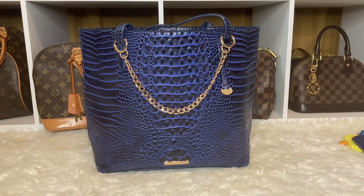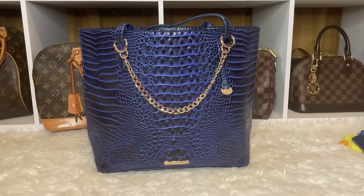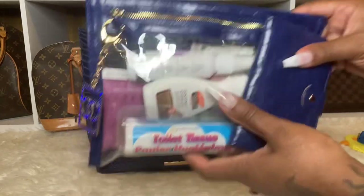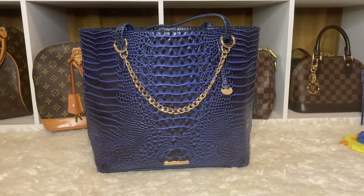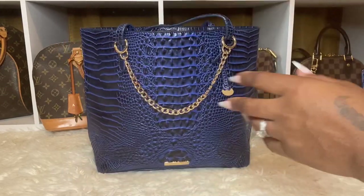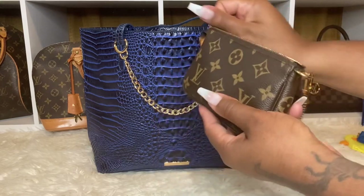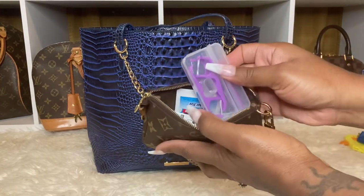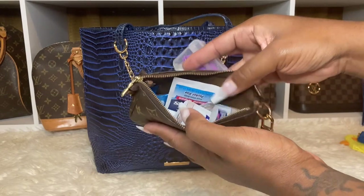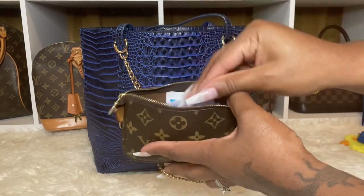I got this off of AliExpress about two years ago, and I believe it came with this as well and a tag — it came with a luggage tag and I have the luggage tag on the other bag. I also have my mini pochette in there — monogram — and I just have my floss, wet wipes, single hand sanitizer, and my migraine stick.